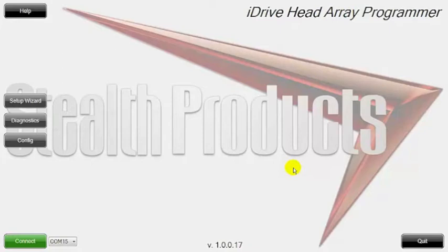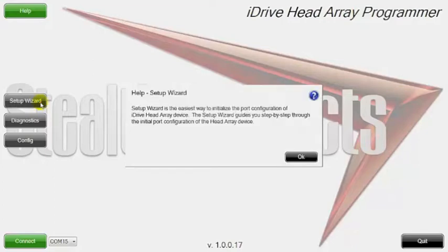The first useful tool here is our help button. When you click on the help button, you can see it lights up green. There's now a question mark on your cursor, and when you click on any button within the screen while the help button is on, it'll give you information about that section.